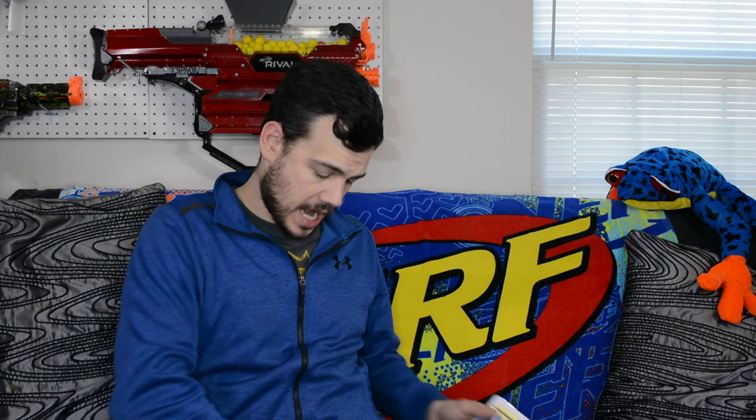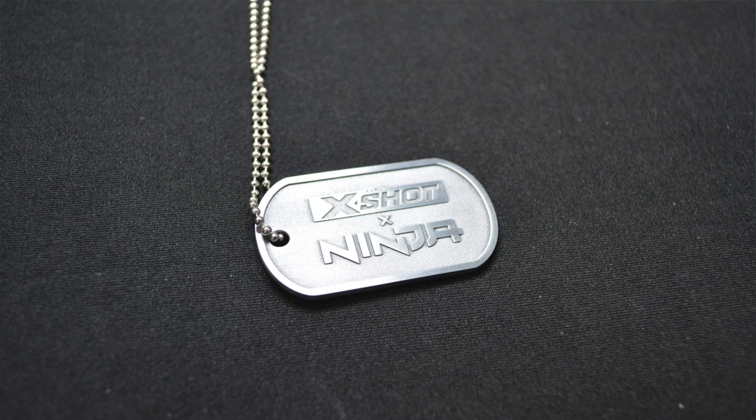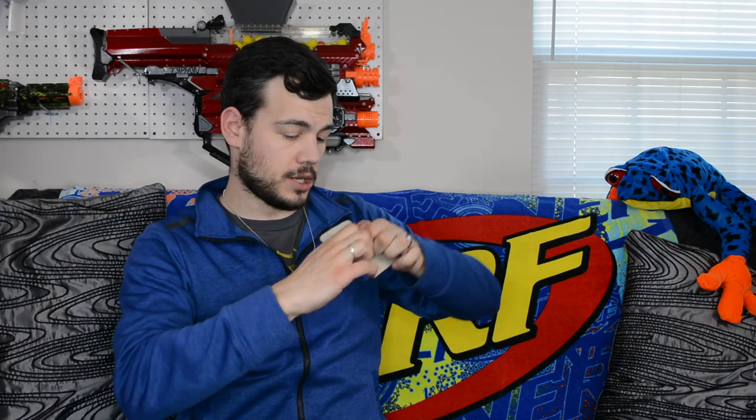So we've got our blaster, we have our darts, and we have a pretty sweet dog tag with the ninja logo and X-Shot and Ninja on the back. We'll go ahead and throw that on and crack open some darts and load this thing up.